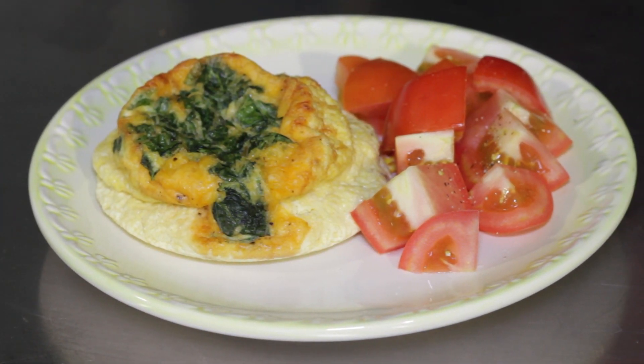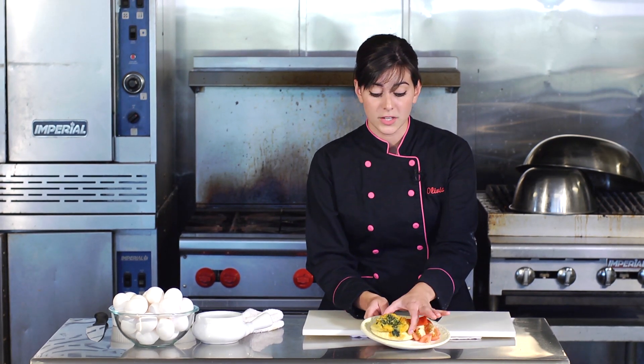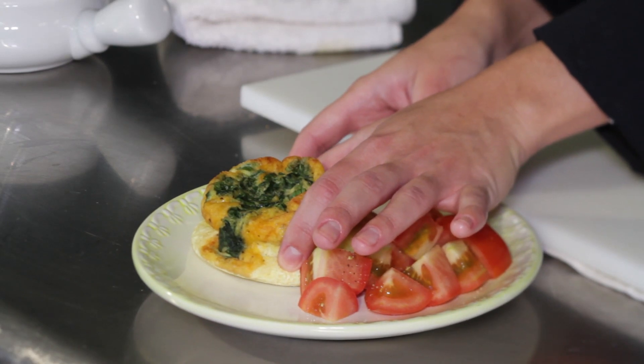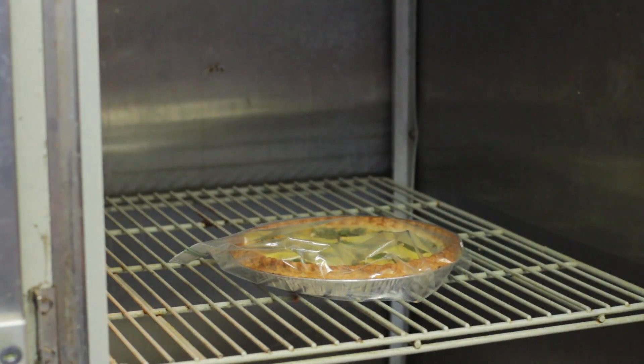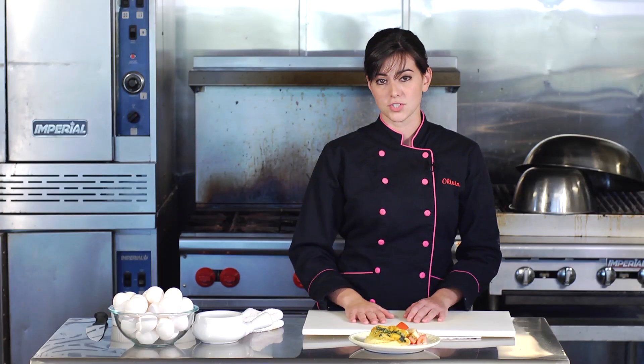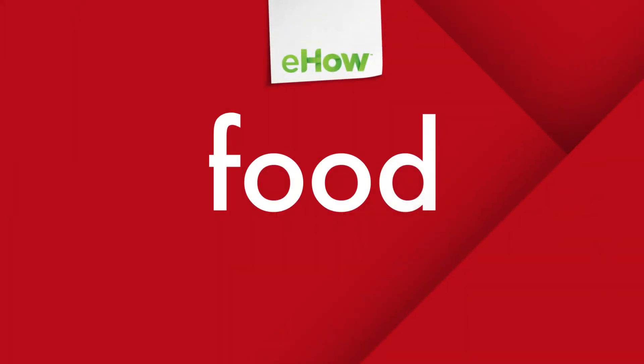And here we are — we have our finished, crustless, healthier version of a spinach and cheese quiche. We've used a part-skim cheese, and as you can see, the consistency bounces back very lightly, and it's nice and fresh. You can go ahead and put this in the refrigerator and save it for tomorrow, or enjoy it for lunch today. I've also made a nice little fresh tomato salad to go with it on the side. We'll see you next time.